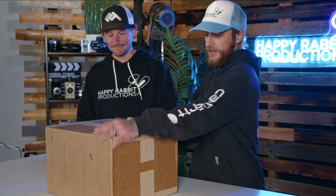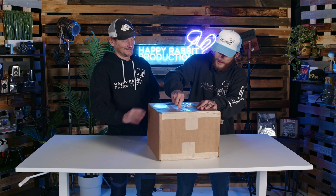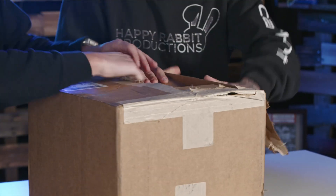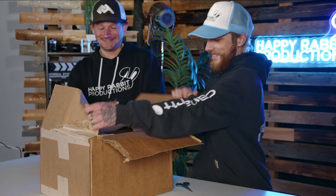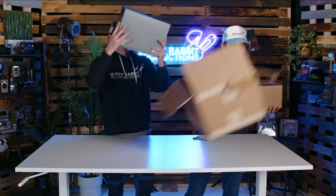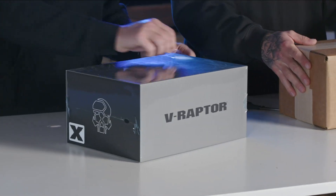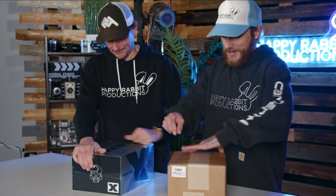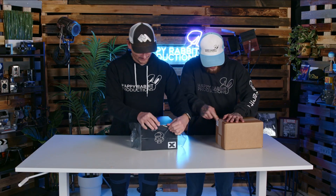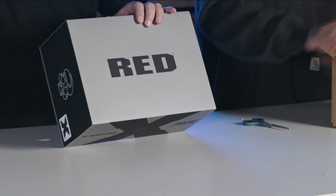Had scissors prepared and everything. You did a good cutting job. Well, sometimes they really tape it up. Just rip it, get excited! What do we got? Don't throw that one. Oh yeah — the all new V-Raptor X from RED, guys. Holy crap. We got it, dude. We got a cinema body. This is something we've been looking forward to at Happy Rabbit for a minute. We're gonna rip this open and then talk about what it is and what we got.